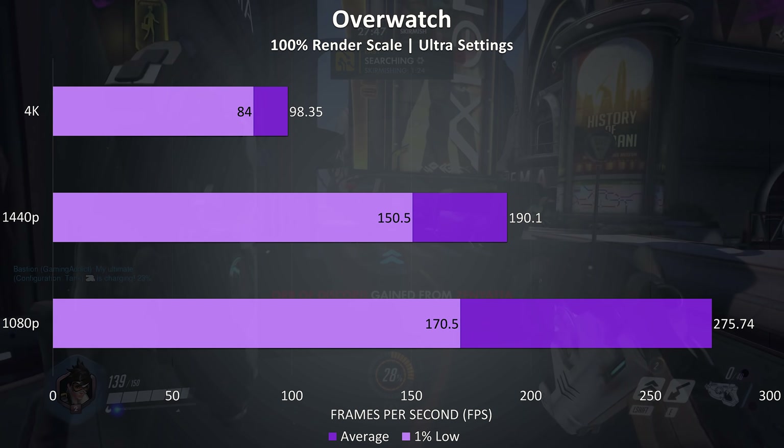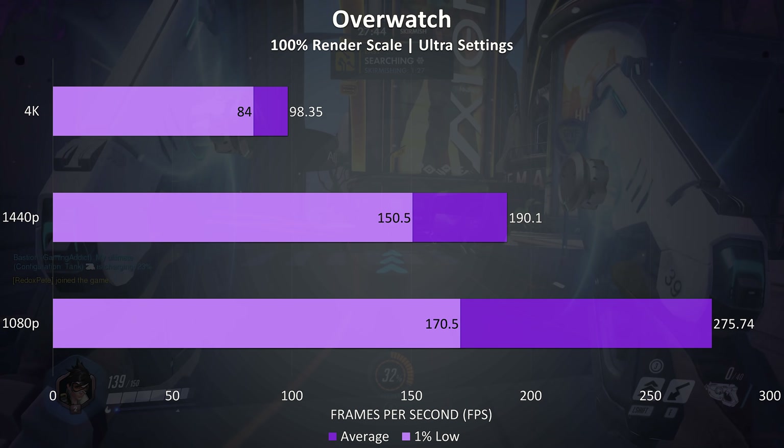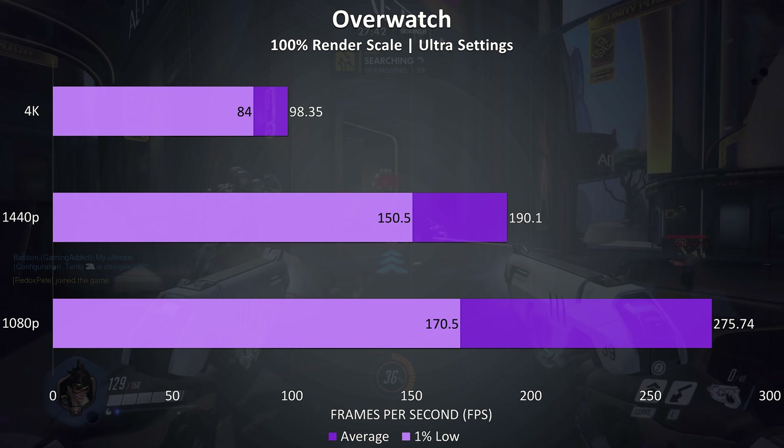Overwatch is another such example, where almost 100 FPS averages were possible in the practice range at 4K with ultra settings — not bad at all.